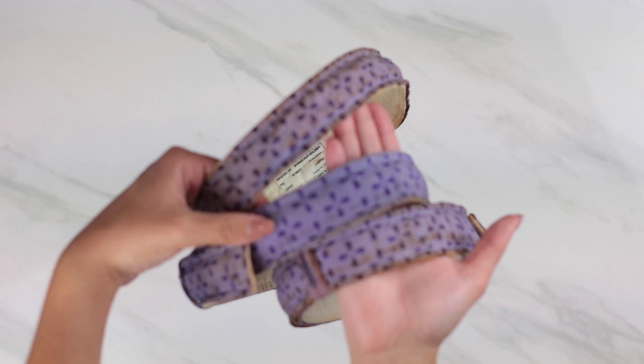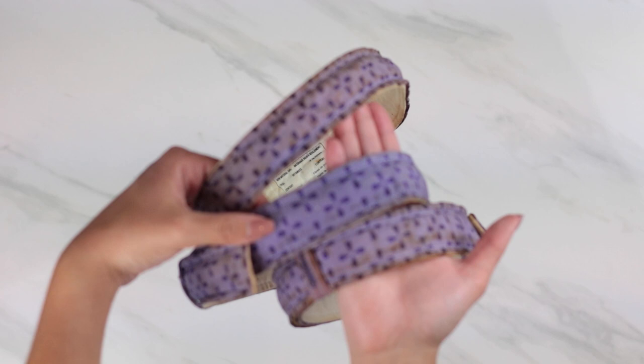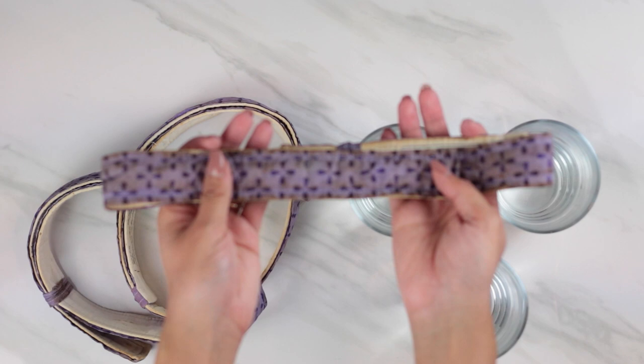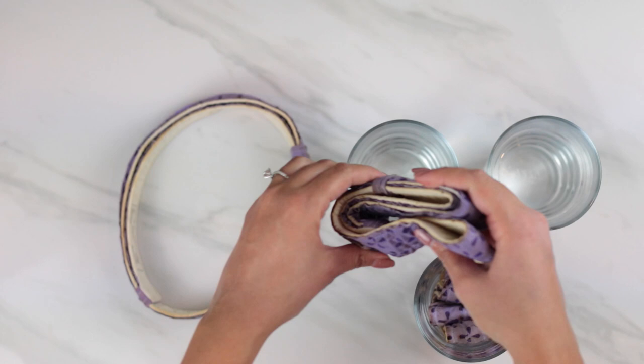Now introducing my beloved bake even strips — as you can tell, I have used these a whole lot. These strips are amazing because they help you bake an even and soft cake pretty much every time. You don't need them for this tutorial but I definitely recommend using them on all your future cakes. They are truly worth every penny and you can reuse them over and over again. I'm going to fold them and place them in a glass of water to soak while I prepare the batter.